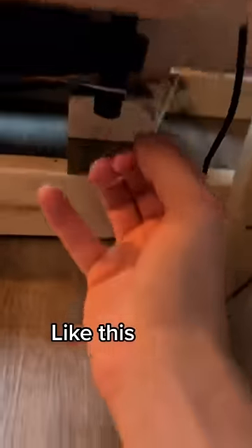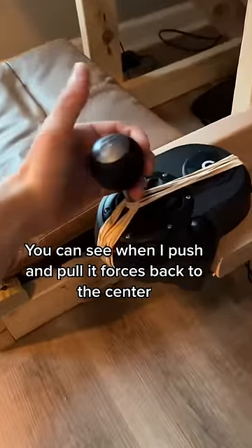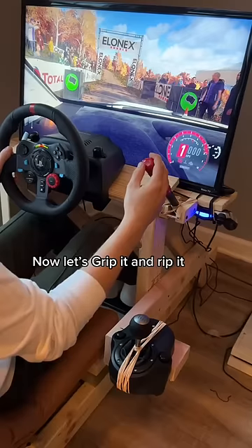Like this. You can see when I push and pull it forces back to the center. Now let's grip it and rip it.